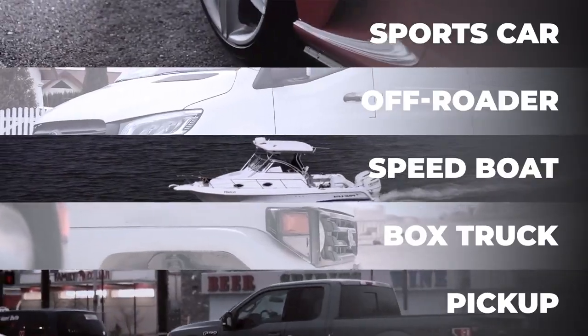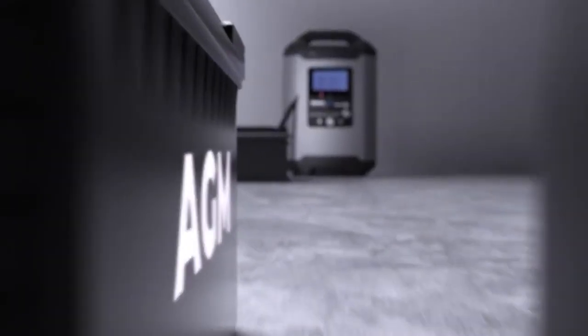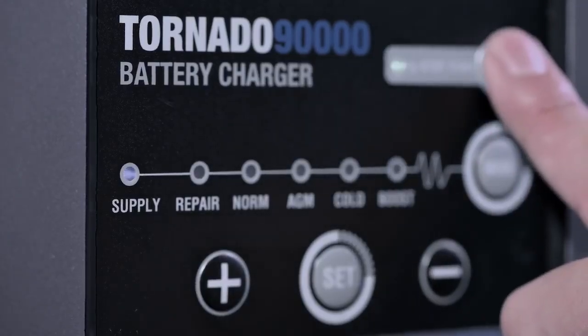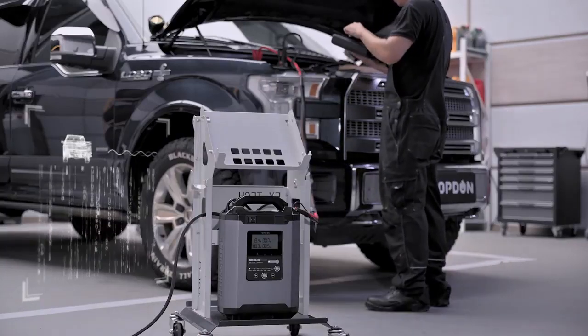Use the Tornado 90,000 to power your devices. Charge a wide variety of 12 and 24 volt batteries. With the Tornado 90,000, you get an ECU programming stable power supply. Upside.